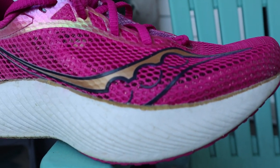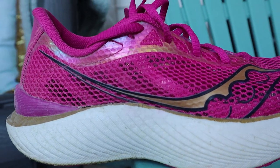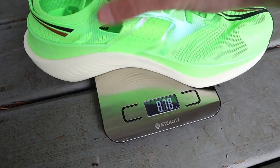On paper, these shoes look very similar. They have the exact same stack height — 39.5mm in the rear and 31.5mm in the forefoot — for a heel-to-toe drop of 8 millimeters. They weigh almost the exact same: the Endorphin Pro 3 comes in at 7.1 ounces in my size, and the Endorphin Elite comes in at 7.0 ounces. And honestly, that's probably where the similarities end.